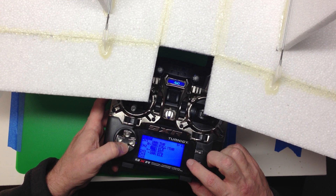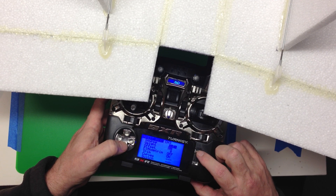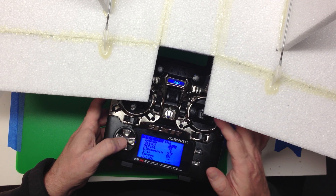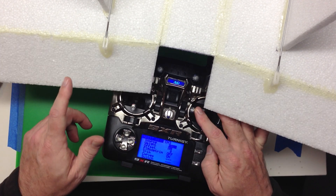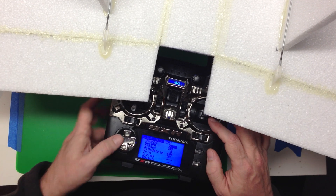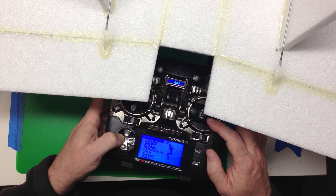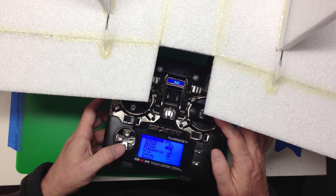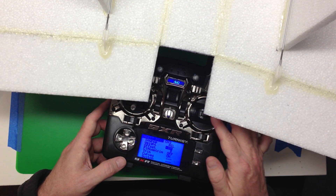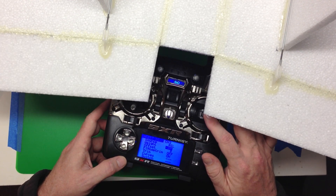Now let's jump over to channel 3, the left side, and insert an aileron mix. We push that to the left, and it needs to be reversed because this should be going up — so we change it down to minus 100. And there we have it: push left, right, forward, back.